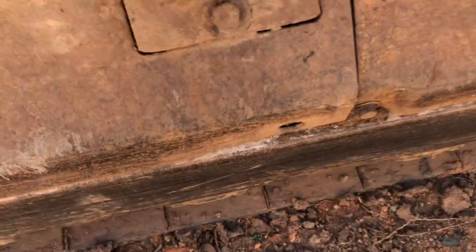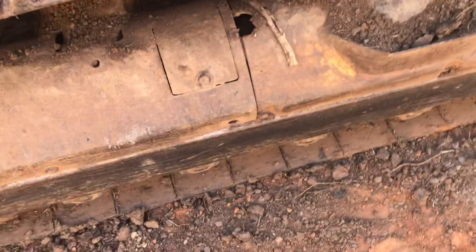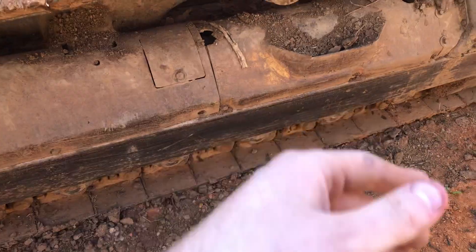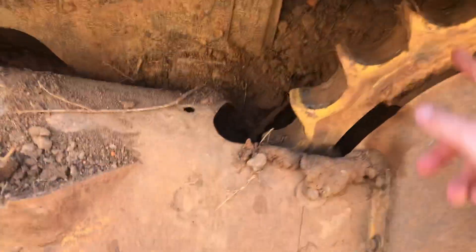Loosen this cover up — your track adjusters are in there. Make sure it's going to break loose and make sure the piston and all that stuff slides back. If it doesn't, take a pin and put it in here and back up and it should retract back in.